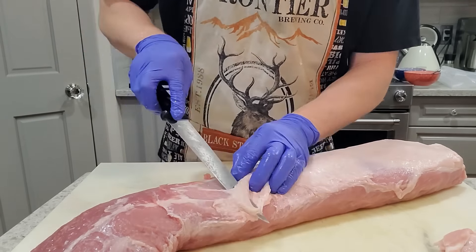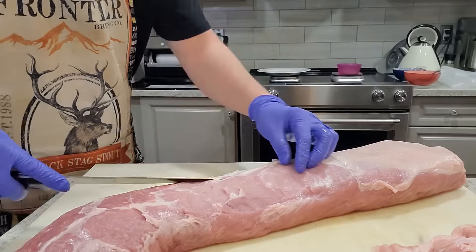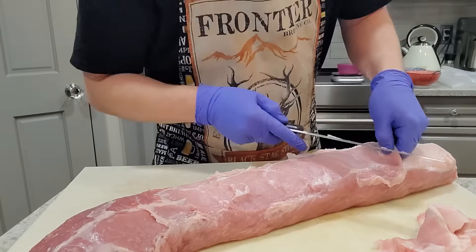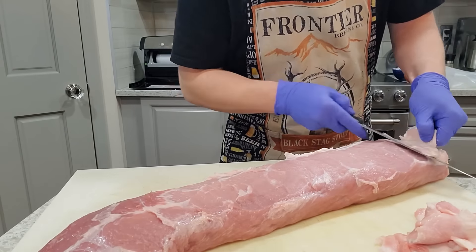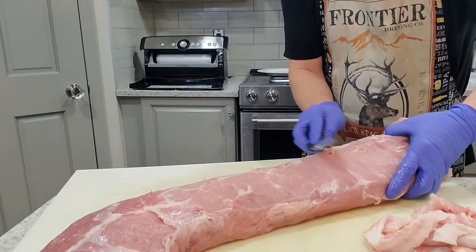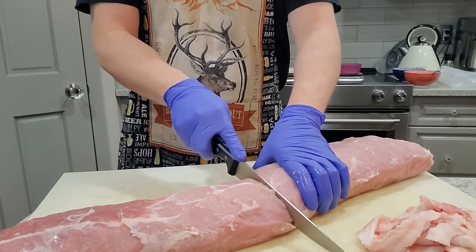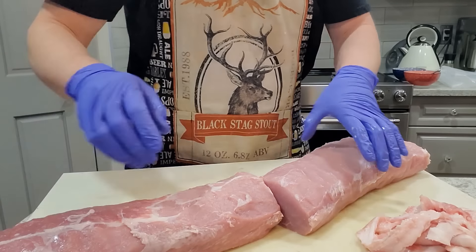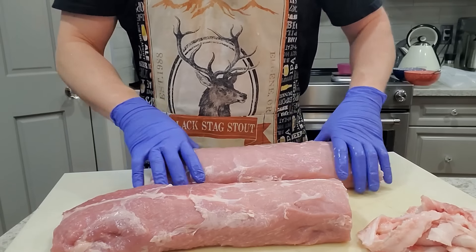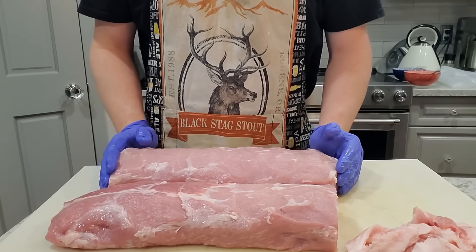I'm going to go ahead and cut this into half because that will make it far more manageable and I can get this into vacuum seal bags to cure quite a bit easier. I'm going to get a quick weight on both of these so that I can measure out my cure, seasonings, and spices.